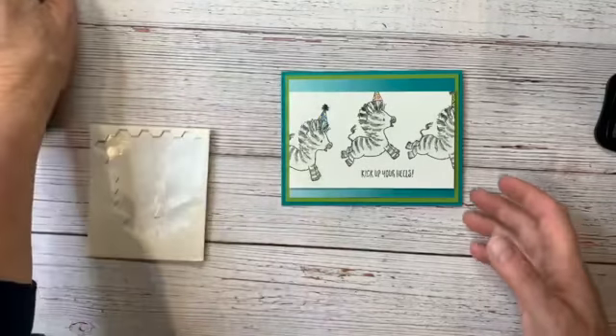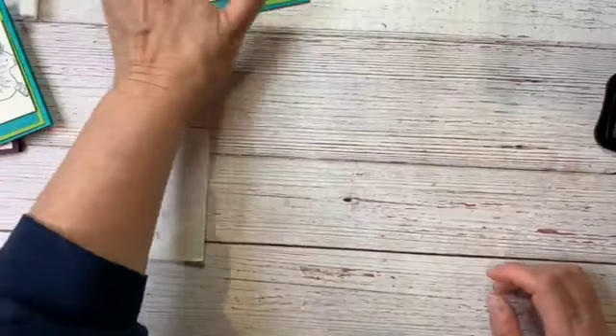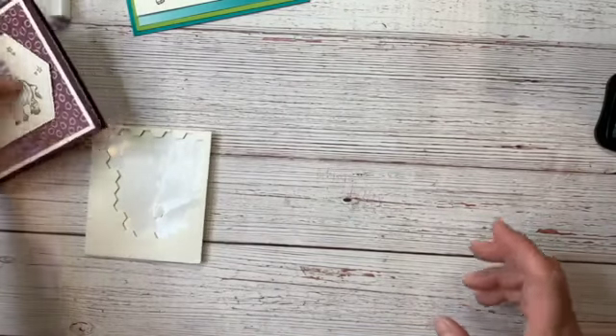Don't forget, I still have to do the raffle from last week. I will raffle off last week's card and this week's card too, so we'll have two winners that I'll announce.